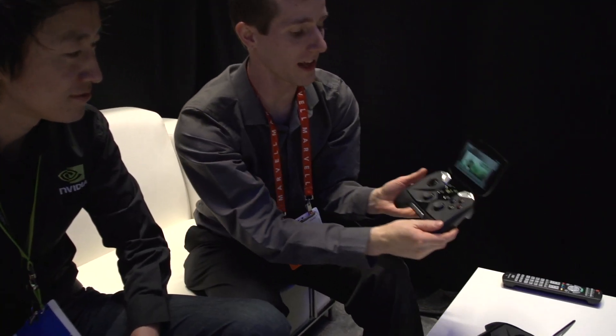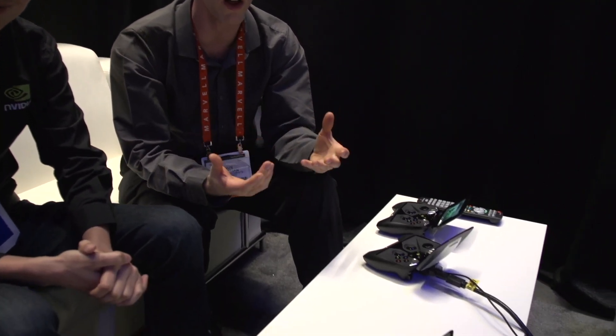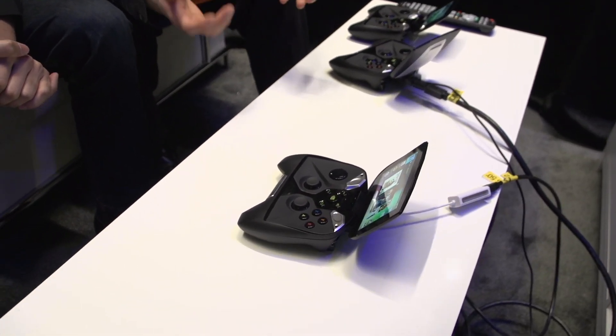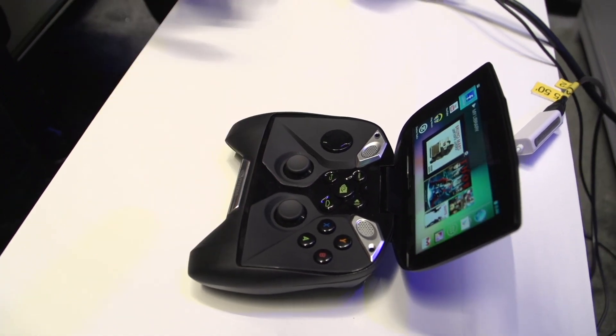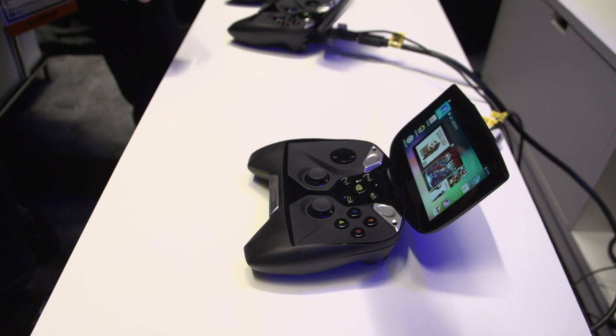We're hands on with Project Shield. This is NVIDIA's new handheld gaming system based on Android, based on the Tegra processing technology. We're going to showcase what I think is the biggest buzz about this gaming console right now — we've all got phones that we carry around and can play games on a touch screen, but where do you get the integrated controller and the ability to stream from a GeForce graphics card powered PC?